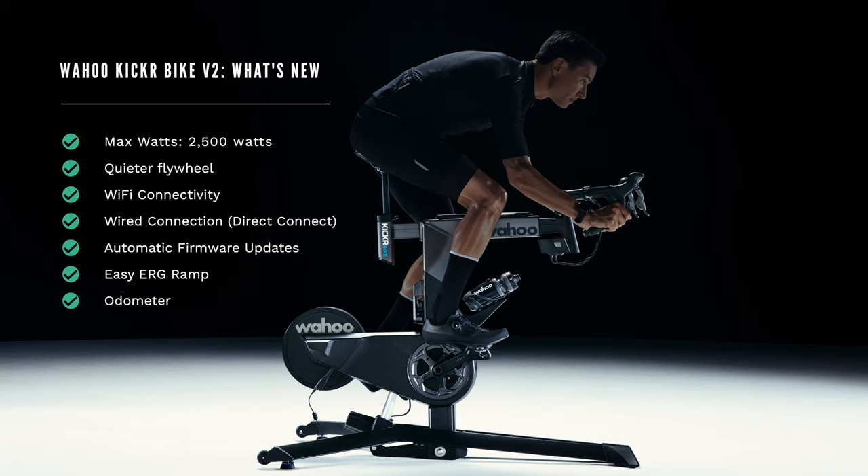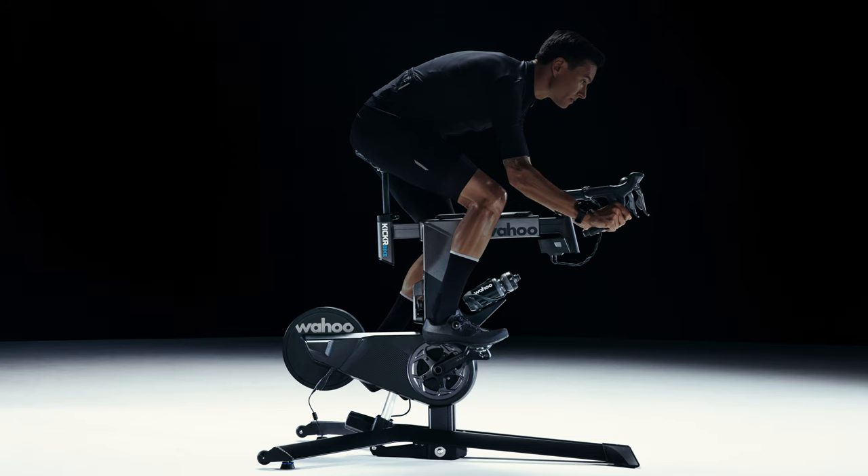I'll talk in detail about all these new features in a bit. This new Kicker Bike now supports up to 2,500 watts — that is 300 watts more from the original bike. So finally I'm not going to be maxed out or limited at 2,200 watts and I actually can hit my sprint intervals. Kidding.